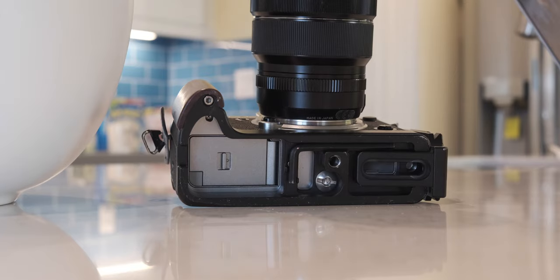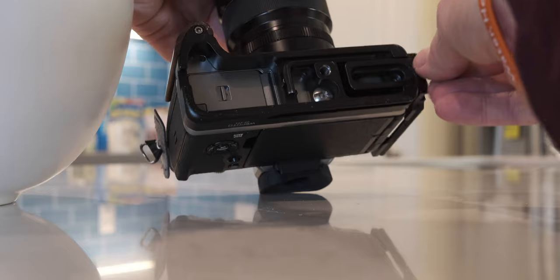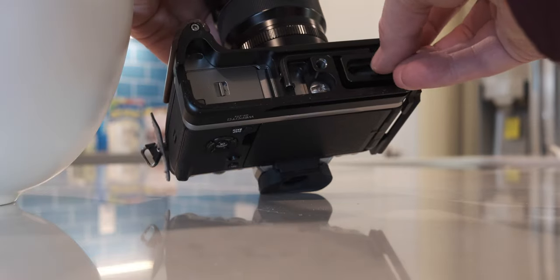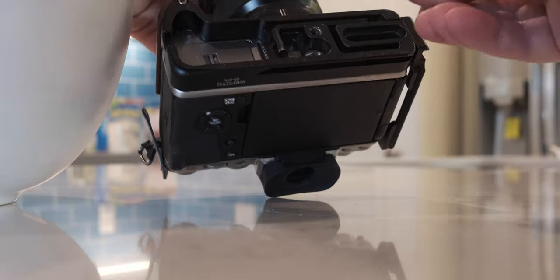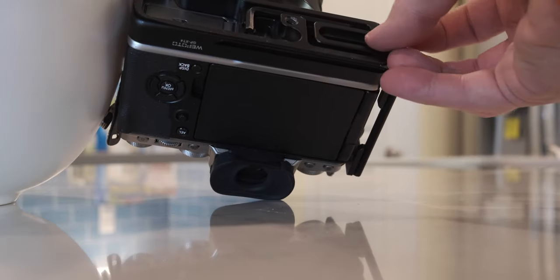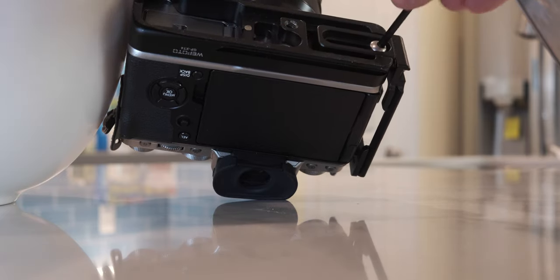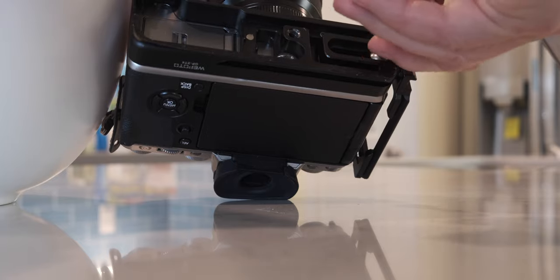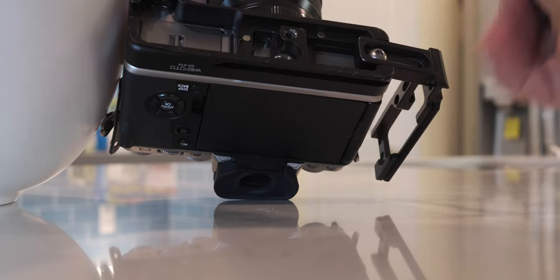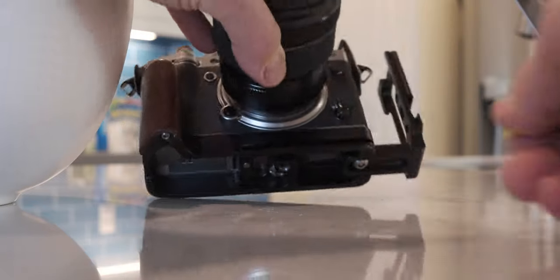The Arcus Swiss plate on the bottom — once I added it, I didn't even notice it. It seems like a natural extension of the camera. What's awesome is on the bottom there's an Allen wrench that's magnetized, so you just take it off like that, or pop it on and it just hangs in there with the magnet. So that's cool.